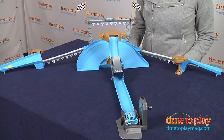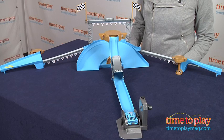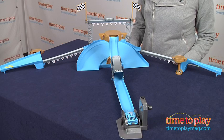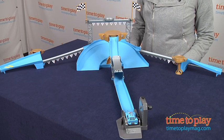Additional Cars Stunt Racers vehicles can be used on this playset, and those are sold separately. Cars fans age 4 and up will like the action and excitement of racing and performing stunts with this stunt playset.